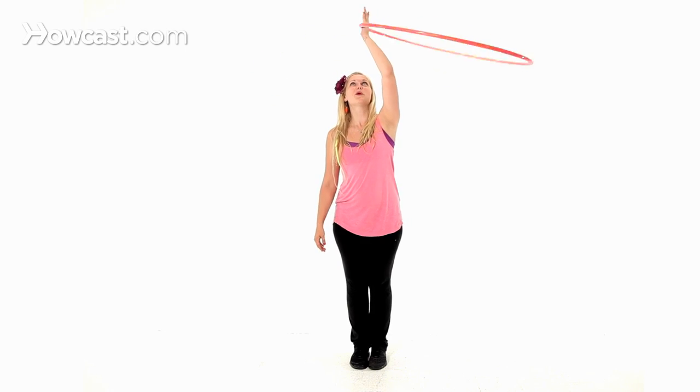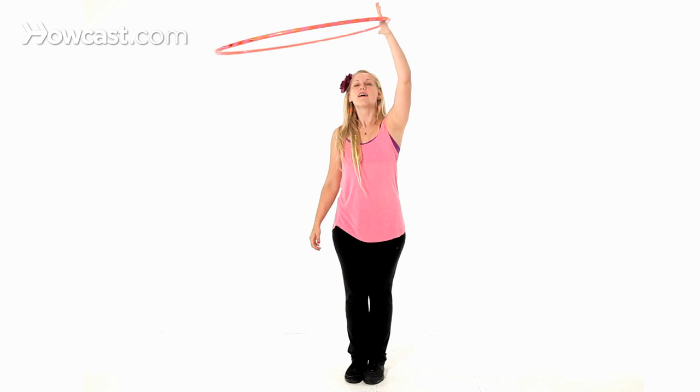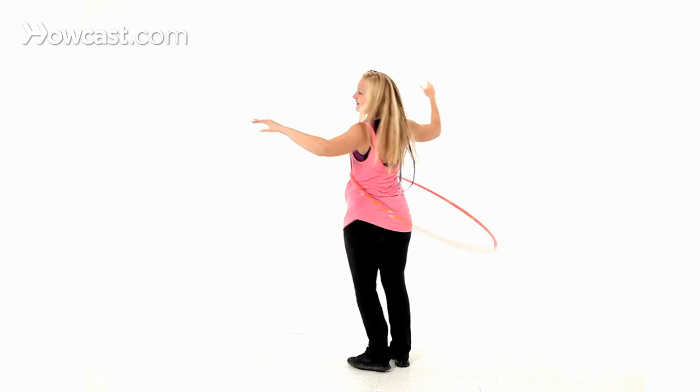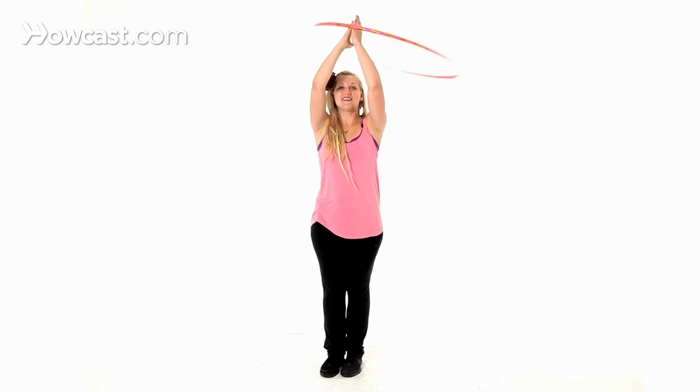Let's try to do it in one swift motion. And that's how you do a duck-in.